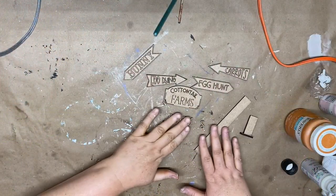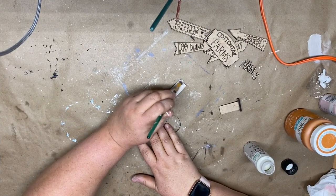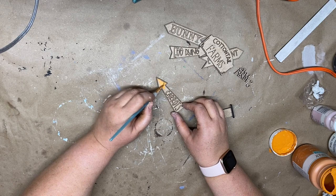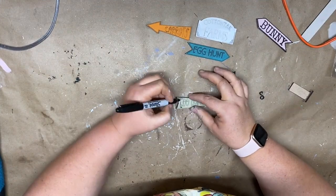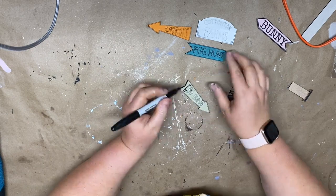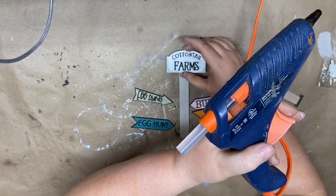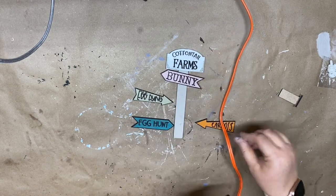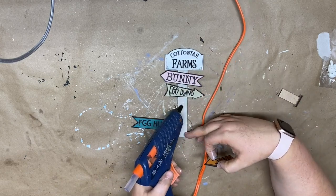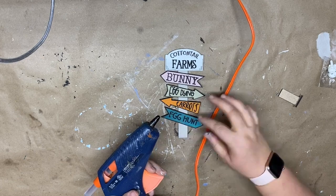Our fifth project is a Cottonwood Farm sign — a little sign pointing in different directions. I start with country linen chalk paint for the sign part, then paint each arrow a different color. I use a Sharpie to color in the outline parts and letters on each arrow. The 'farms' on the Cottonwood Farm sign is laser cut, so I painted that black and glued it onto the sign. I found it easiest to put hot glue on the stick and glue the arrow down so it's adjustable, and then attach the back stand.